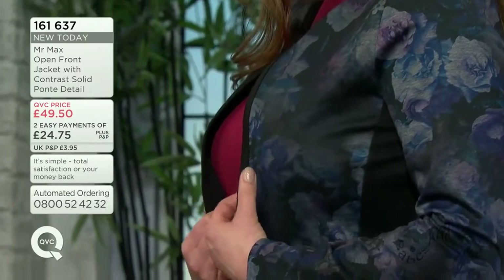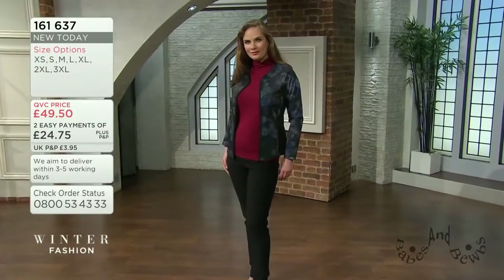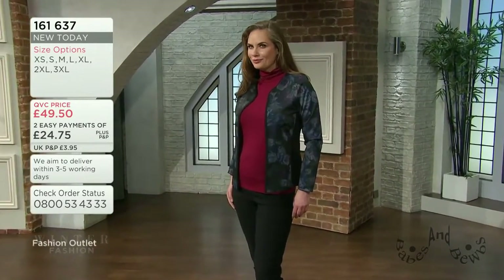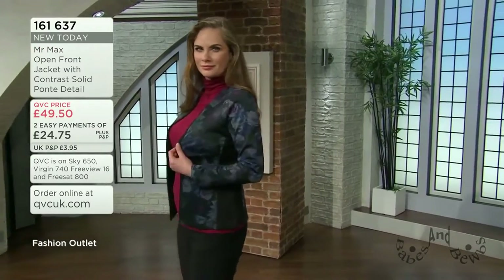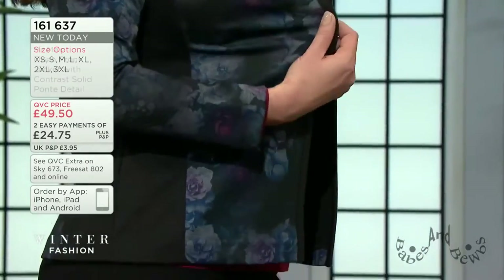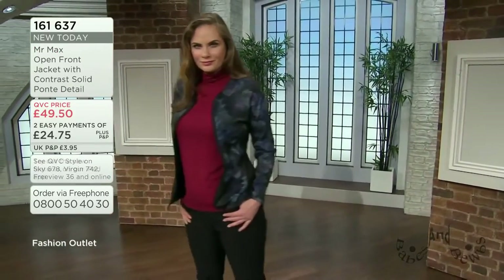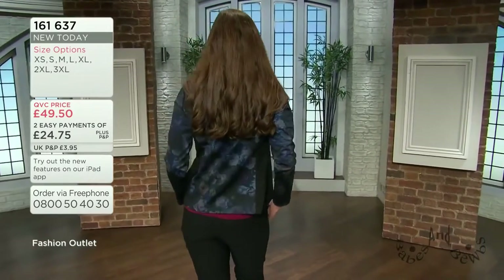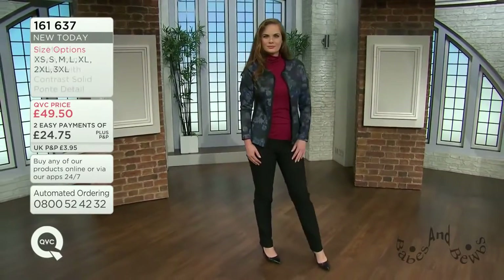No ironing is really required with this collection. Maybe a little steam if things have been crushed. I took mine out of the bag this morning and just needed a quick steam. Imagine this over a little black shift dress - it would update a piece that's been in your wardrobe so long you've lost your love for it. You can pair it with smart casual or make it quite smart. Put it with your denims and it will just lift the look quickly.